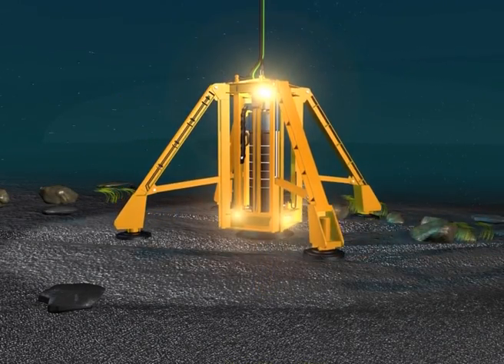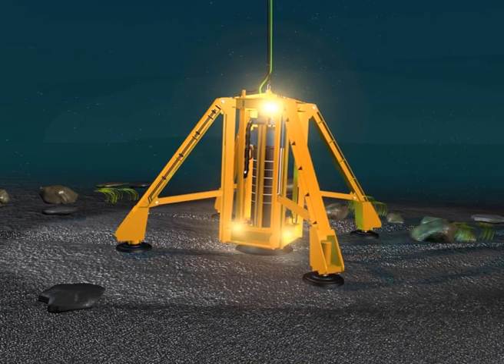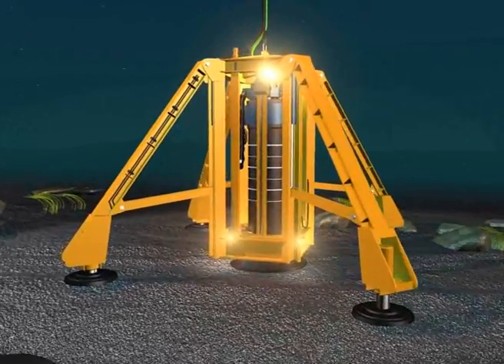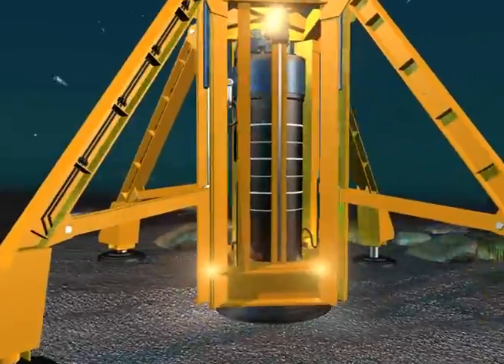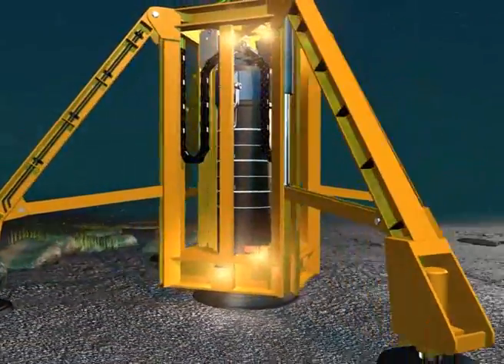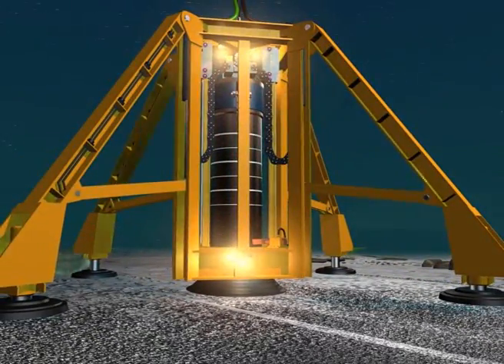As the rig touches down on the seabed, the onboard telemetry provides the surface control unit with tilt angle and azimuth information of the rig. This information allows the operator to control the four independent hydraulic jacks to level the unit and ensure the ground anchor is drilled into the seabed in a perfectly vertical plane.